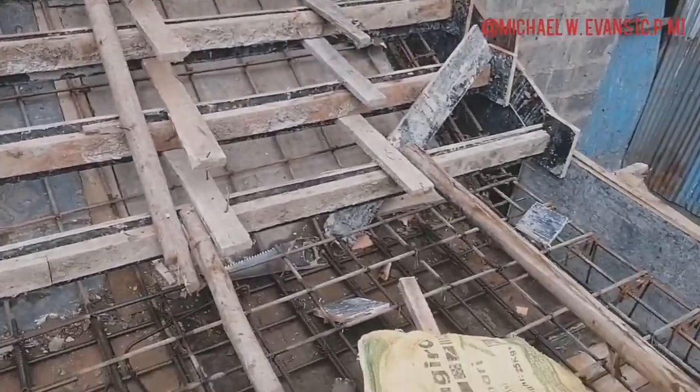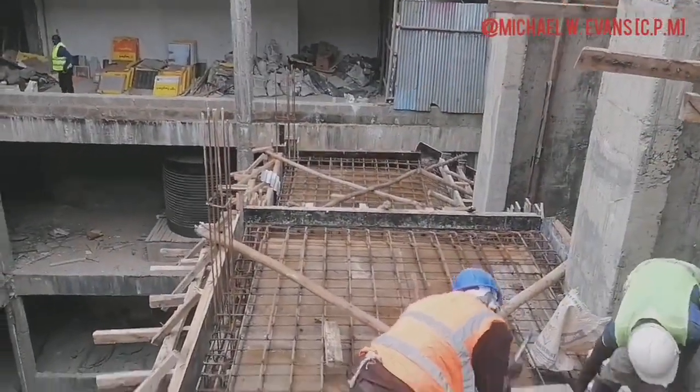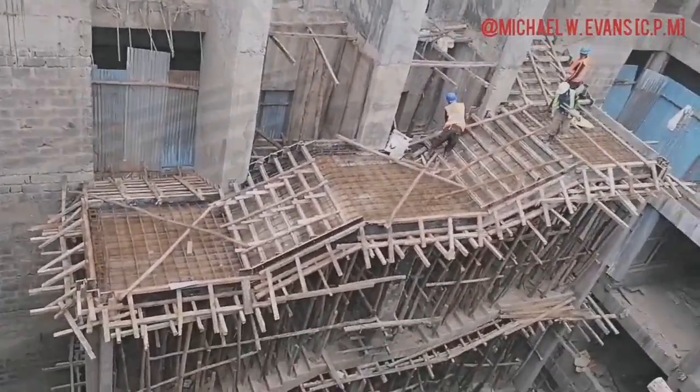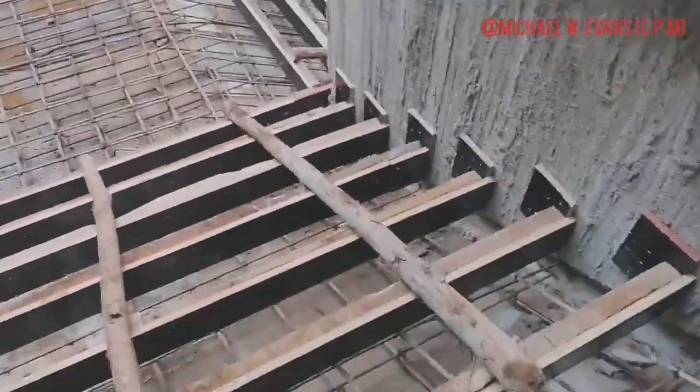Before formwork is done, you have to ensure that all the services required on the staircase have been taken care of. By this I mean electrical — conduiting — and also any sleeves that you are supposed to provide.